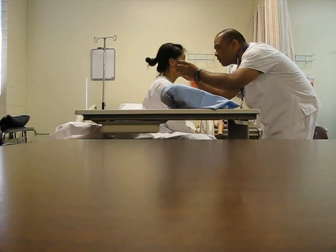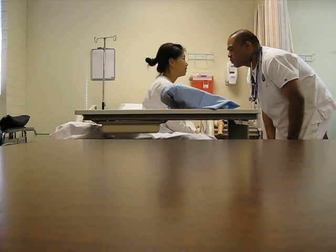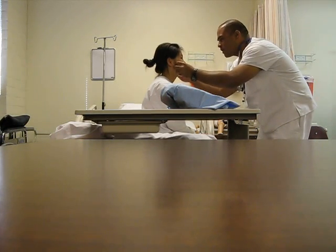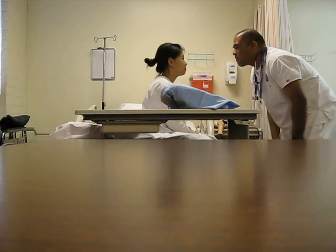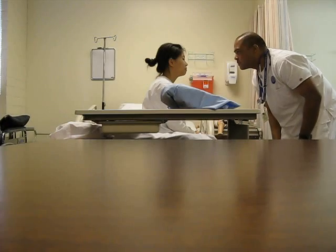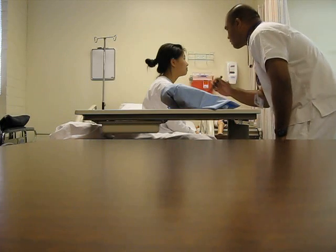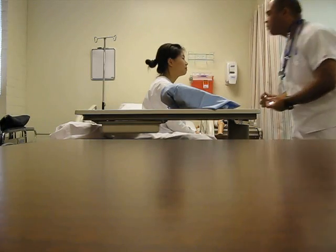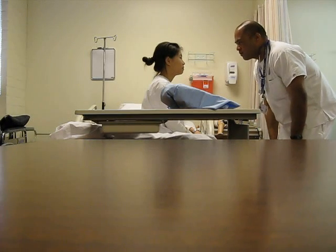Can you look up? Conjunctiva looks pink, her sclera looks white — and that's normal. I just realized I didn't do the sinuses — I don't feel any tenderness. Did you feel any pain? No. Can you look off into the distance? Can you look at my finger? Pupils are equal, round, reactive to light, and accommodating — PERRLA.